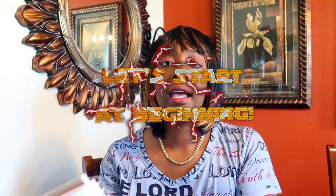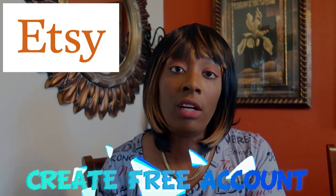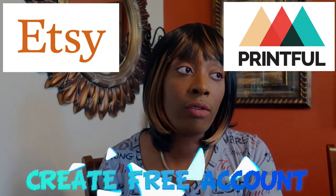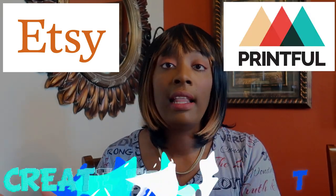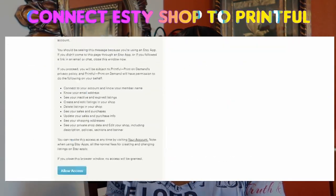You want to make an easy, sales-type business without producing any products. You just want to post it and people buy it — that's something called Etsy print-on-demand. Basically, you have to sign up and get an Etsy account. It's free, and then also sign up for an account like Printful or Teespring, and then connect those two. Once those two are connected, you make your products.